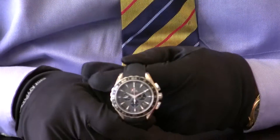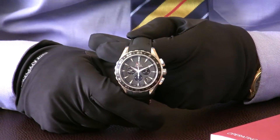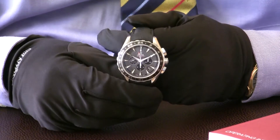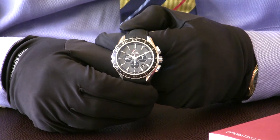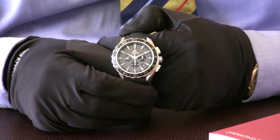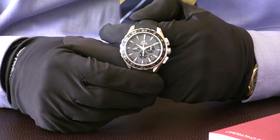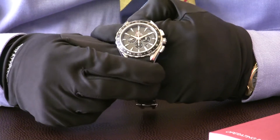So again — Omega Seamaster Aqua Terra GMT. This is the new generation of Omega watches; you can tell that by the fact that the bezel here is a rotating bezel that goes in both directions, and it has a ceramic bezel on it. This is really designed to make the watch a little bit tougher and more resistant to scratches, and it follows the theme that the likes of Rolex have introduced with ceramics in some of their watches. What I particularly like about this watch is the dial — it's a dark grey dial with lines that run vertically down across it — it's a striking look.